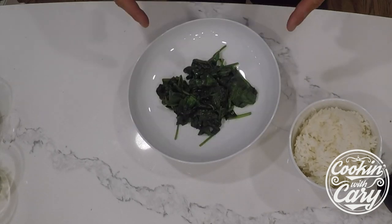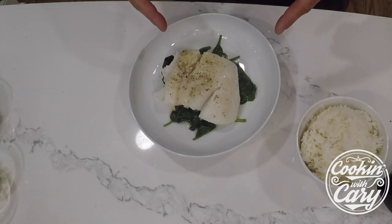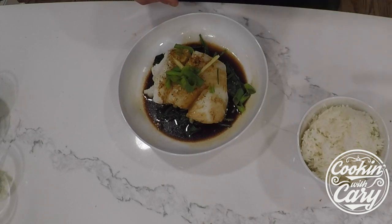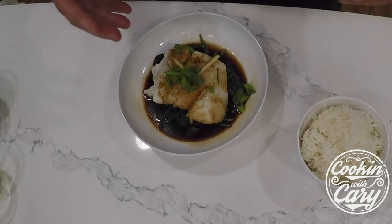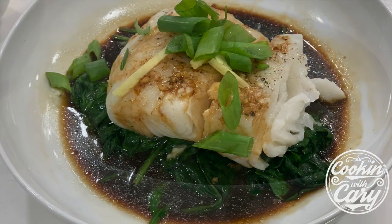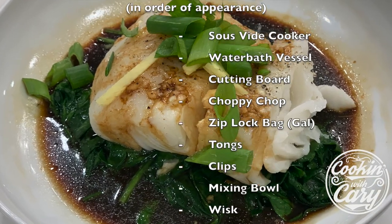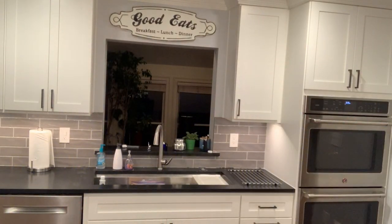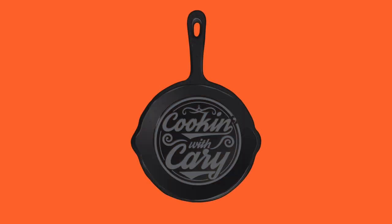Now the best part — we plate. Spinach, sea bass, our Hong Kong style sauce, ginger, and green onion. Put some rice on the side to sop up some of that delicious sauce. Mix it into the bowl, do whatever you do with rice. Enjoy your meal. Your food is ready — now you're cooking with Kerry. We'll see you in the next one. Bye.